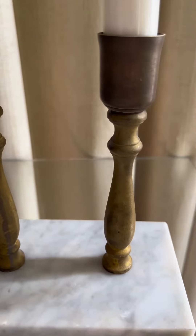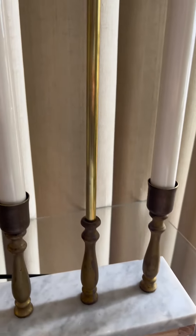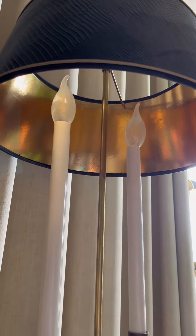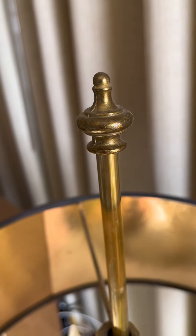I thrifted the three bottom parts right here, but I did buy the middle lamp pipe, the candelabra sockets, the cups, and the lights. Of course, I also bought the electrical and the sockets, but I did get this finial at an estate sale in the garage.